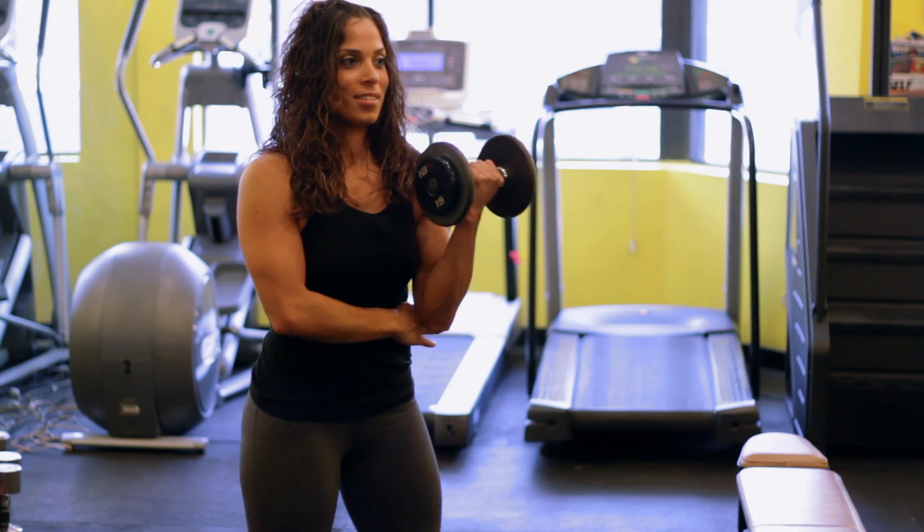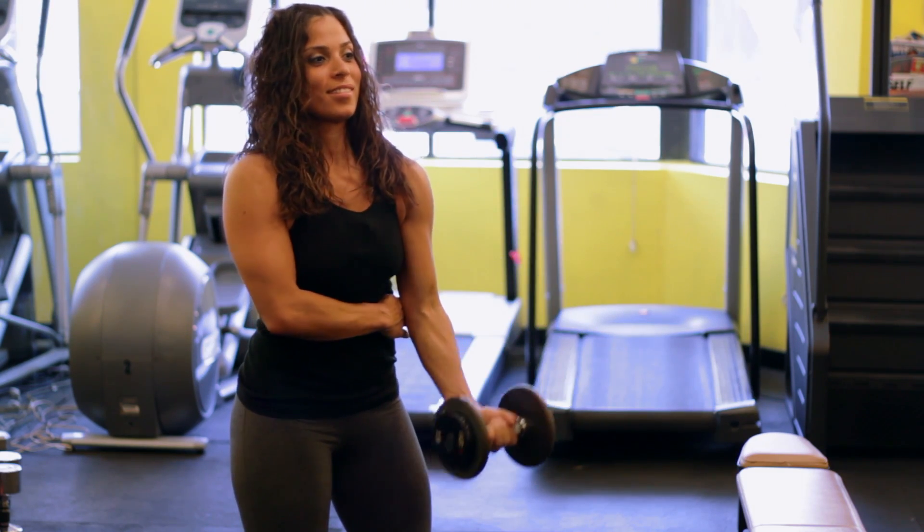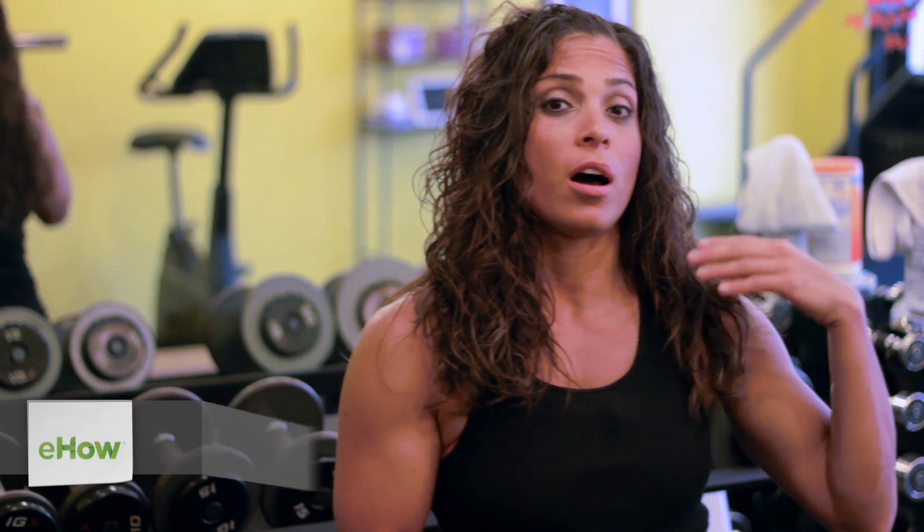Hi, this is Stephanie and we're going to talk about how to exercise your strong side to build your weak side. It is important that whenever you have a strong side and a weak side, you should work on stretching your strong side and then building your weak side separately. One thing you always want to keep in mind is: stretch the strong, strengthen the weak.